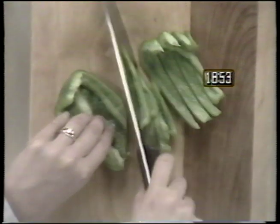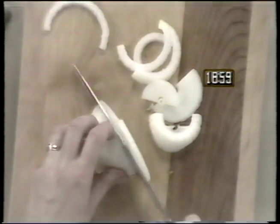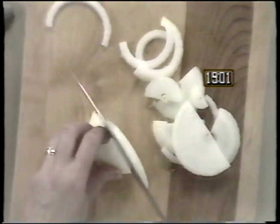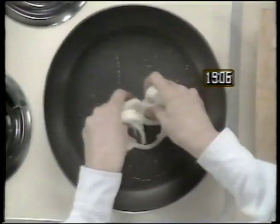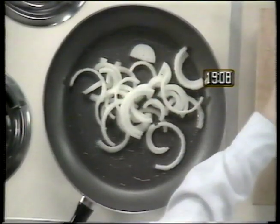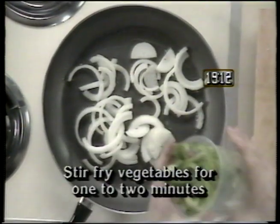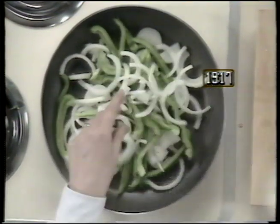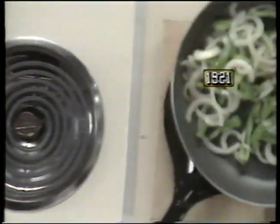Begin by slicing one green pepper in small bite-sized pieces or longer thin strips. Next, peel a medium onion, cut it in half and slice it into thin pieces. Add two tablespoons of oil to a skillet and then add the onions and green peppers. Saute them for one to two minutes. Once the vegetables are done, remove them from the skillet.